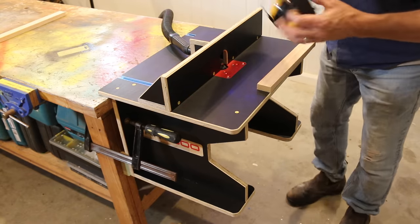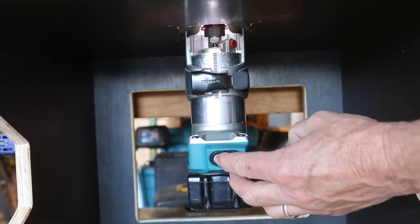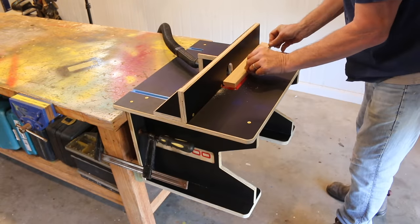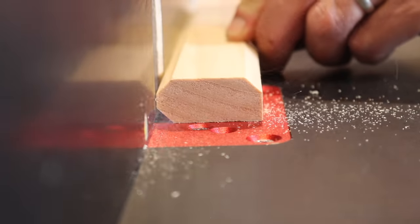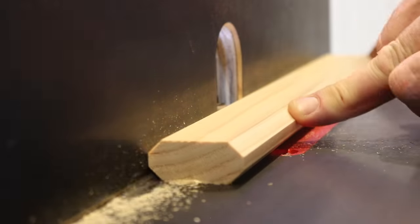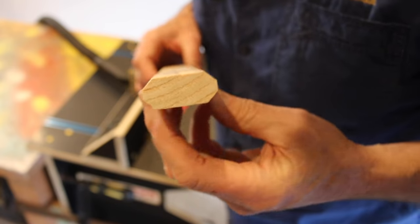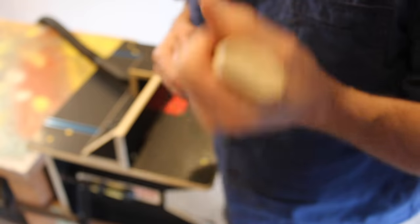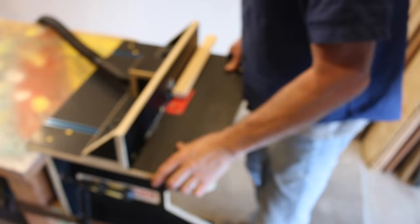Okay, let's fire this thing up and see how she goes. And there you have it — check this out. All four sides beautifully chamfered. I love it. Gotta say, I'm very impressed by the whole setup.